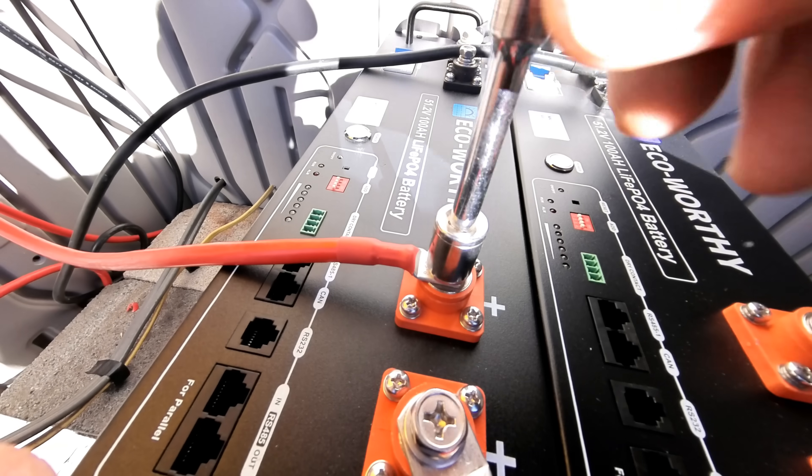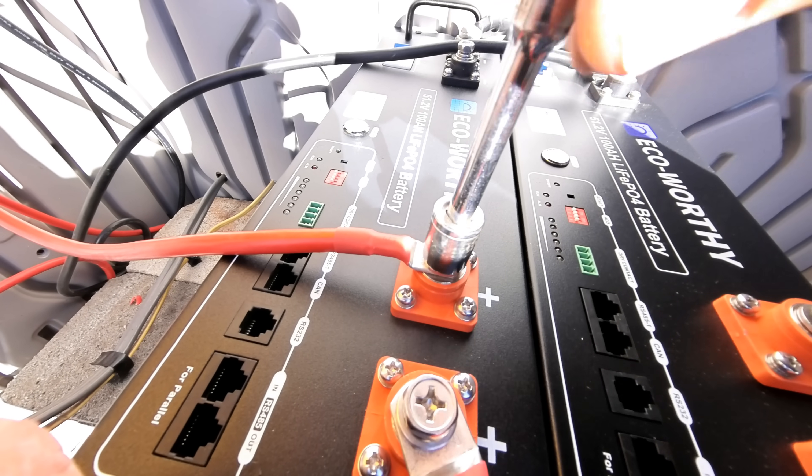Once again, these things are only going to cost you $800 if you use that discount code they gave me. I just think that's pretty cool — I haven't seen a cheaper server rack battery than this. They said the 20% off code is only good until February 25th this year, so we'll see how that goes. Let's finish tightening up the terminals here and then turn these babies on.